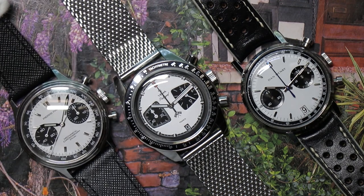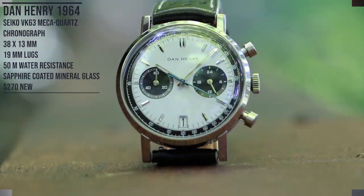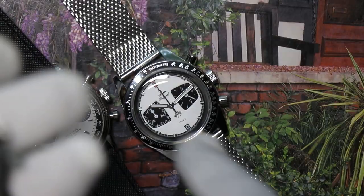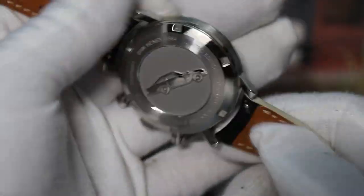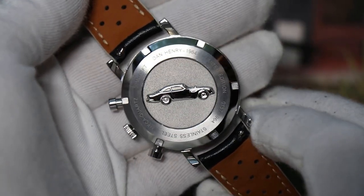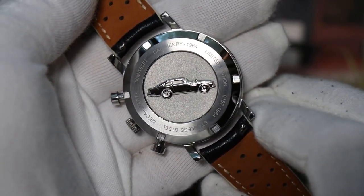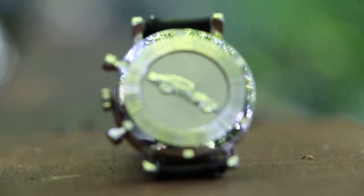Next in order of price is the Dan Henry 1964. The Dan Henry and the Yemma are both Seiko Mechaquartz movements, meaning there's a battery inside and you don't get a see-through caseback. Instead you get an awesome embossed caseback with a race car on it — very detailed, you can see the spokes. You'll need to change the battery every three to five years depending on how much you use the chronograph.